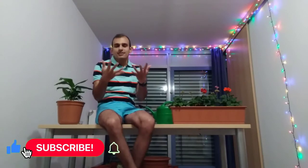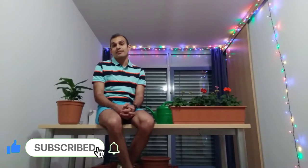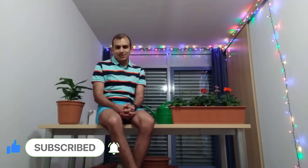At the end of this video, if you like it, please push the like button, press the subscribe button, and also share it with your friends. Now let's start the video.